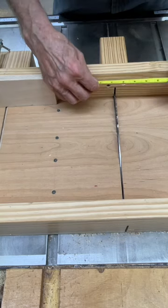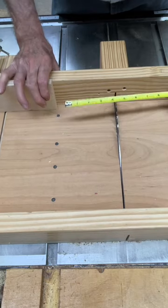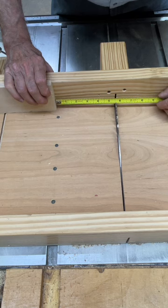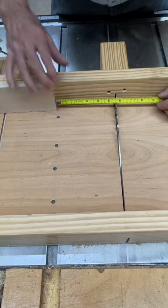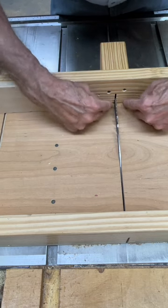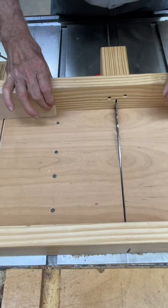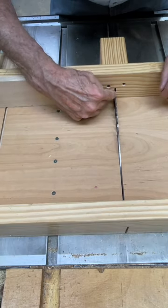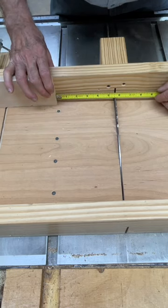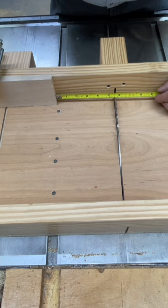If I want to cut something to a specific dimension on the table saw sled, I can take my sled, move it forward, and measure between the stop block that I'm setting at five and a half inches and the blade. If it's a brand new sled, the cut will be sharp and freshly cut so you can measure from that cut to the stop block. But after a while it gets worn, and then you become dependent on measuring to the blade.